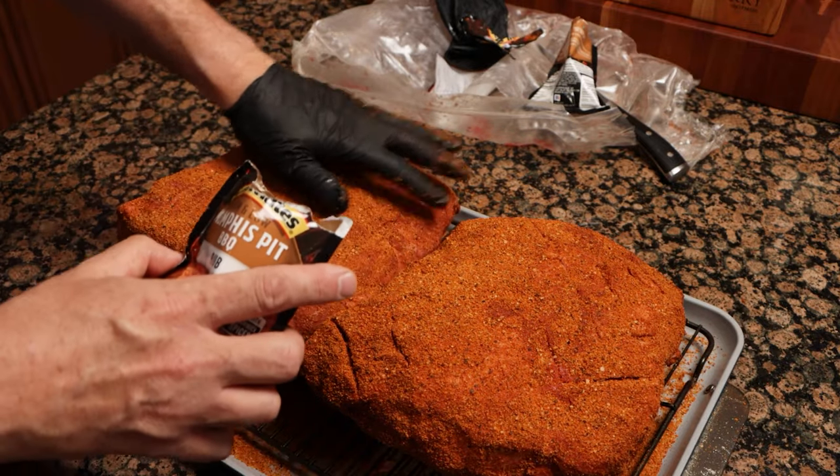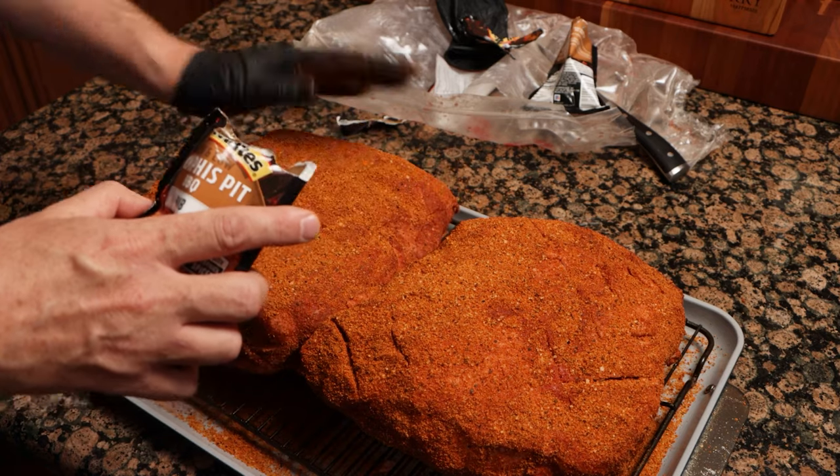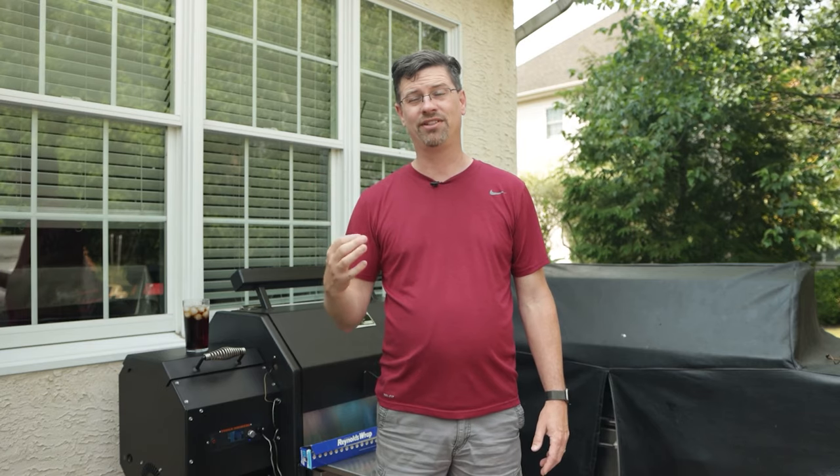We ended up using two packages of this rub that I like — it's my go-to for pork. It's absolutely delicious; it's from Growmates. I'll put a link down below. It's the Memphis Pit Slow and Low Rub, and I love it. I've been using it for 15 or 16 years at this point. You're just going to have to trust me and try it out yourself.